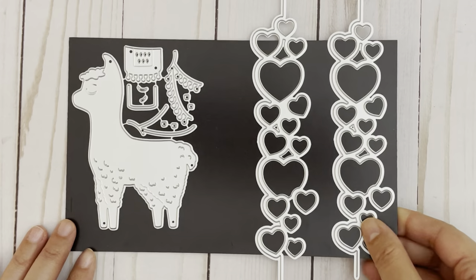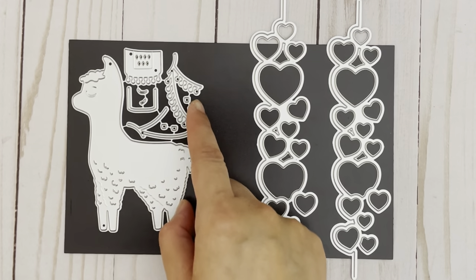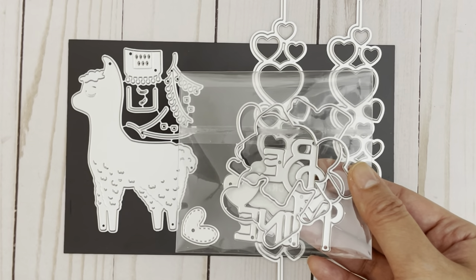So for my next example, I used these two die sets. In this first set, you get a llama and it comes with all these decorative pieces. Then in this set, you get two heart borders — one for an A2 card and one for an A6 card. And then I also used the Be Mine word die as well.